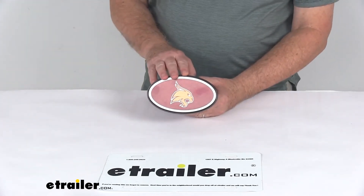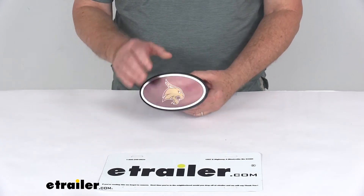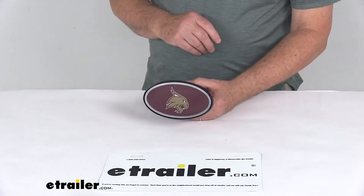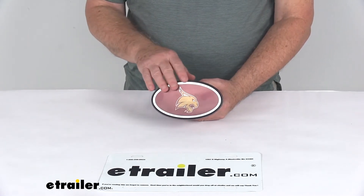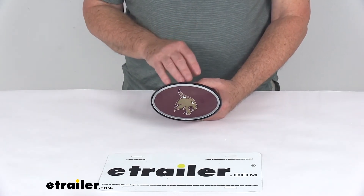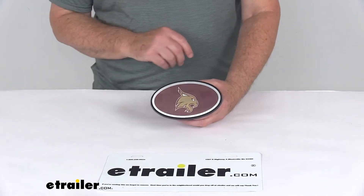Today we're going to take a look at the Texas State Bobcats 2-inch NCAA Trailer Hitch Receiver Cover. This will allow you to show your favorite college team pride by displaying this hitch cover on your vehicle. This one happens to be the official full-color logo of the Texas State Bobcats college teams, and it does use the team colors of maroon and gold.